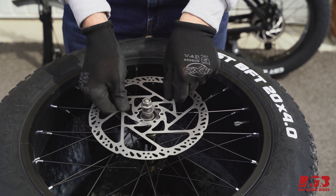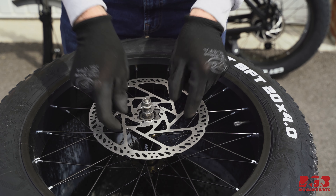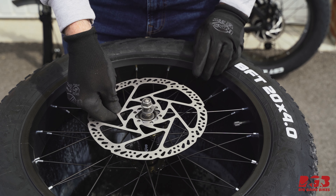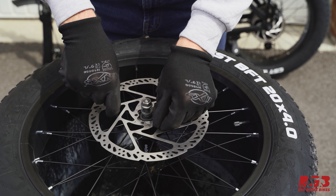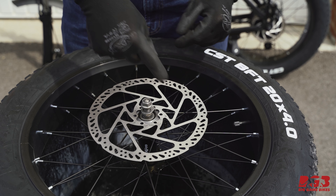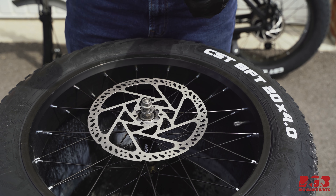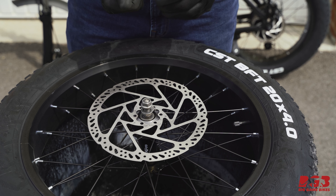When you put your rotor on, make sure the little arrows are pointing in the right direction — you don't want to put the brake rotor on the wrong way, so make sure you're putting it on facing the correct direction. Your brake rotor will come with new screws; it's important to use those as there's a tiny bit of blue thread lock on them, which will help keep the rotor in place.